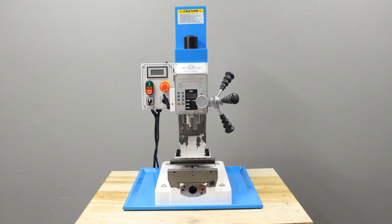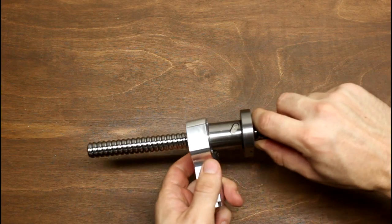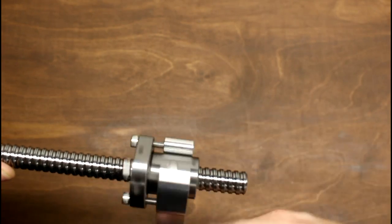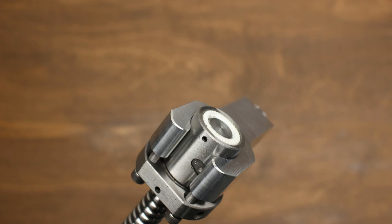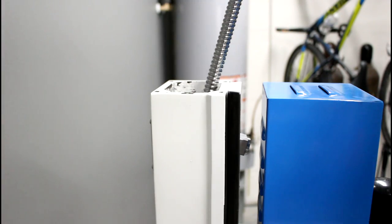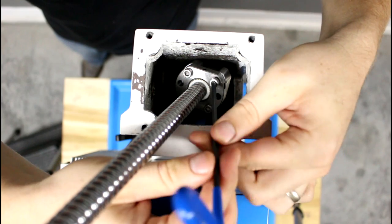We'll start with the Z axis. Verify that the Z axis is securely locked. Partially thread in the four screws that attach the ball nut to the Z axis ball screw bracket. Rotate the ball nut so that it sits at the end of the ball screw. We need to be careful not to unthread the ball nut all the way, as doing so would unpack the ball nut. Now we'll insert the ball screw assembly into the column as shown. We can now thread the four screws in all the way and tighten them.